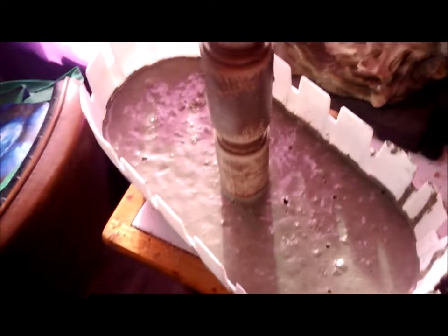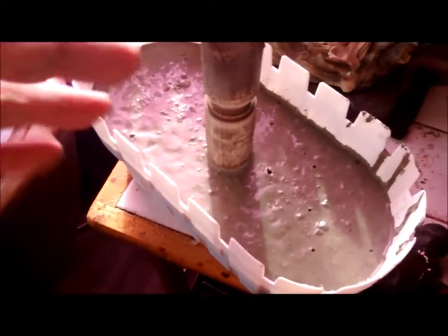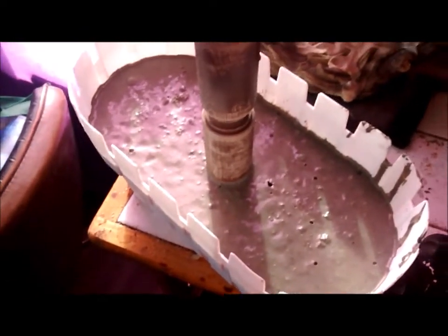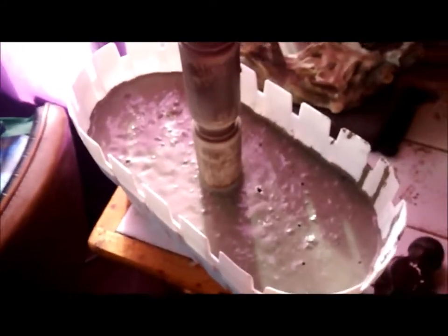Now remember when you put this on, you can take that hammer and tap it until all the bubbles come up, because you want to make sure it's all tight. So you just keep tapping the sides, and then the bubbles come up.